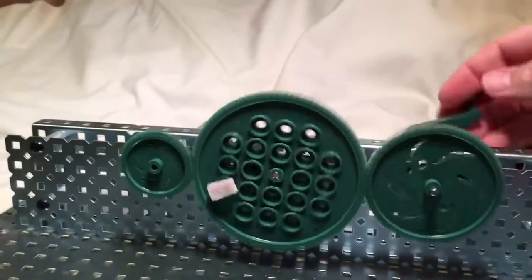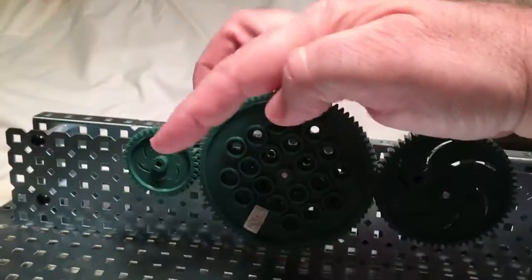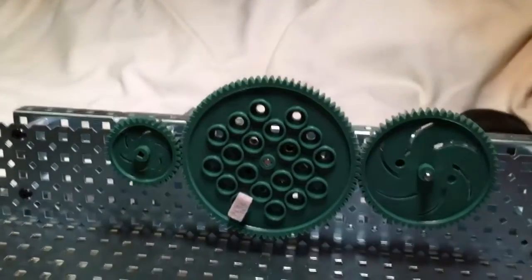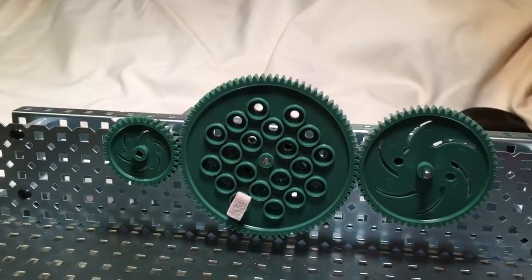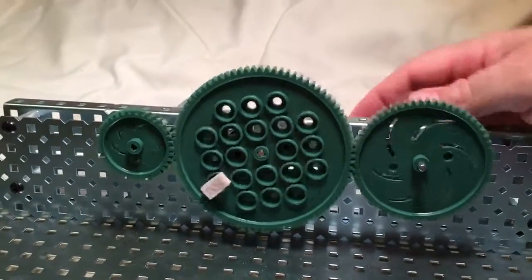So again, we turn this counterclockwise, this goes counterclockwise. Now, if this is a larger gear than this, you'd expect that this one will go faster — I hope so, because that's all behind gears.